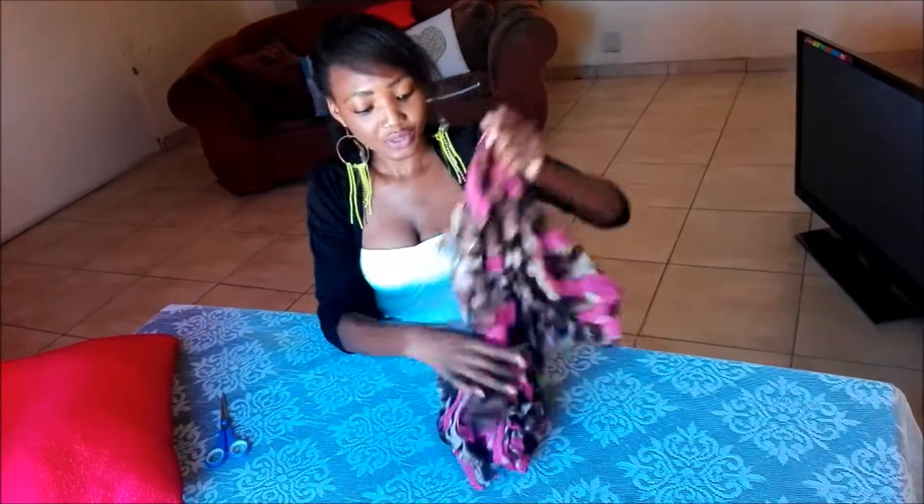Hi guys, today I'm going to show you how to turn your scarf into a cardigan — a cardigan that you can wear for the pool together with your swimwear or whatever. Basically, what you'll be needing is a scarf. You could use your old scarf or a new one if you want to buy a new one. Your scarf should be really, really long — this is how mine looks like.